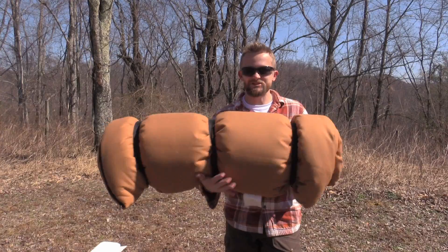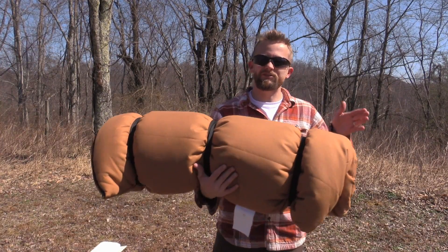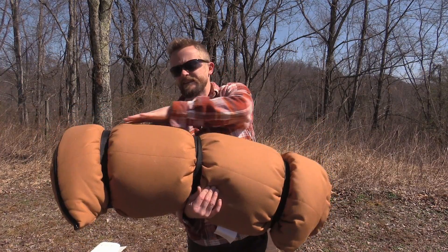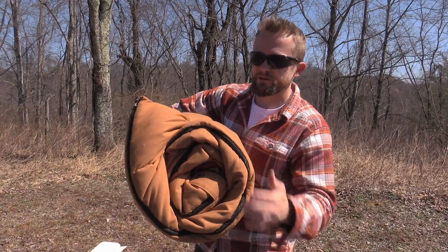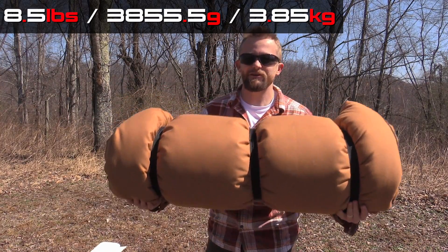Okay, well that's not the case as you guys can see here. When it comes to the dimensions of this you are looking at roughly 38 inches wide, and when it's compressed with the three straps, the diameter will really depend on just how tight you have it. You can get this thing down to about roughly nine and a half inches in diameter.